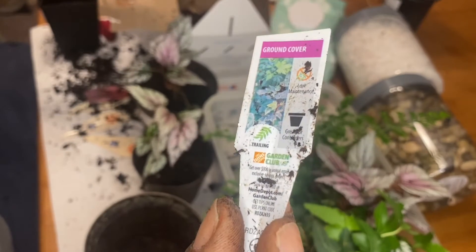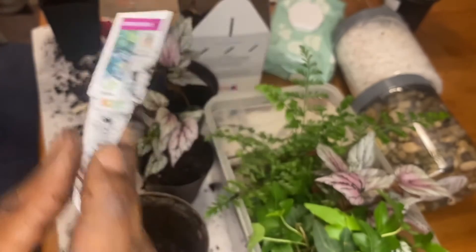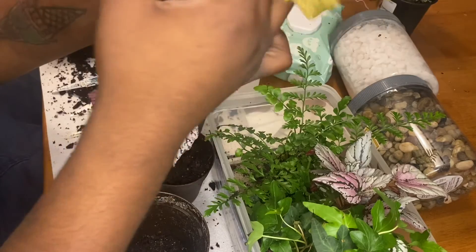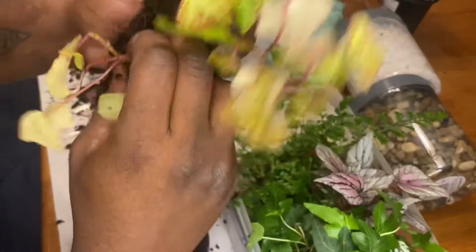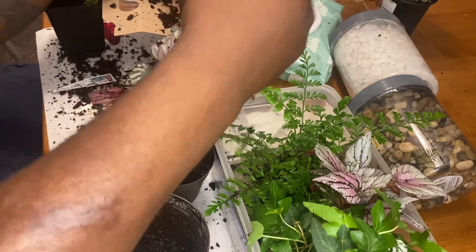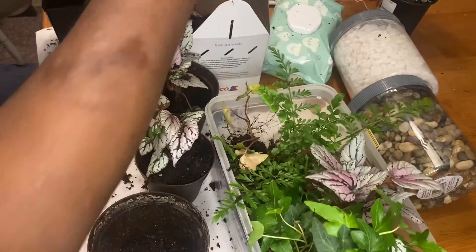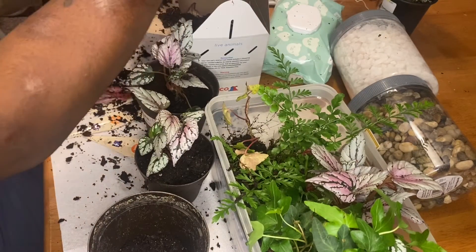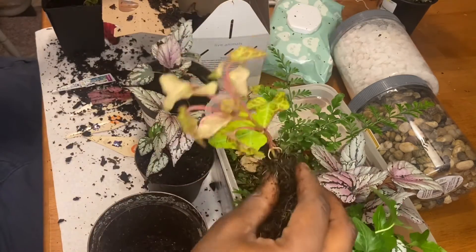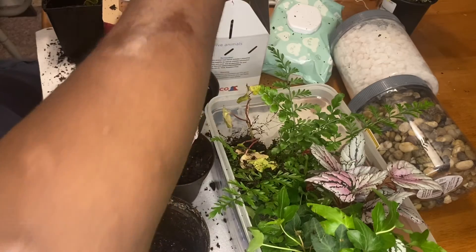And up next, another ground cover plant. I couldn't help myself with these leaves. They also split into quite a number of plants.